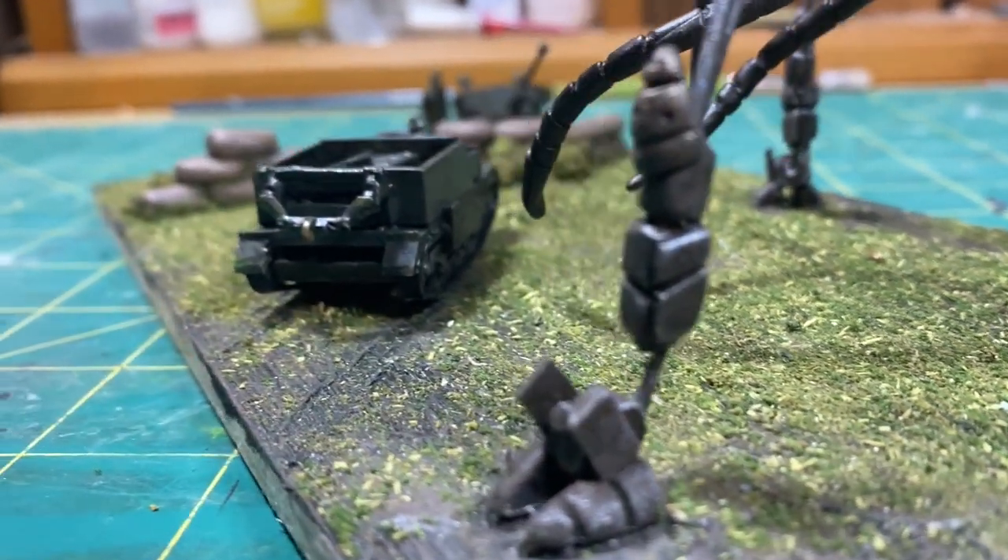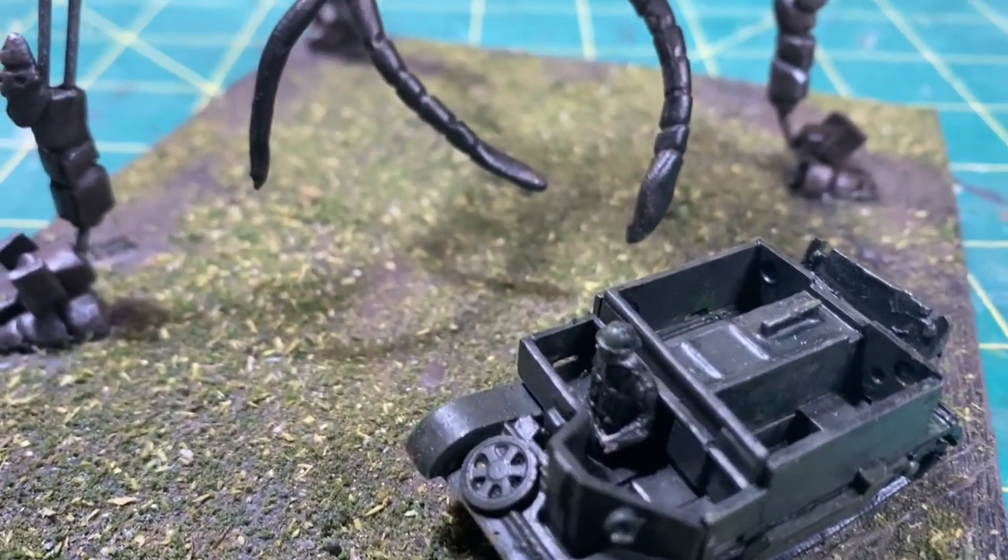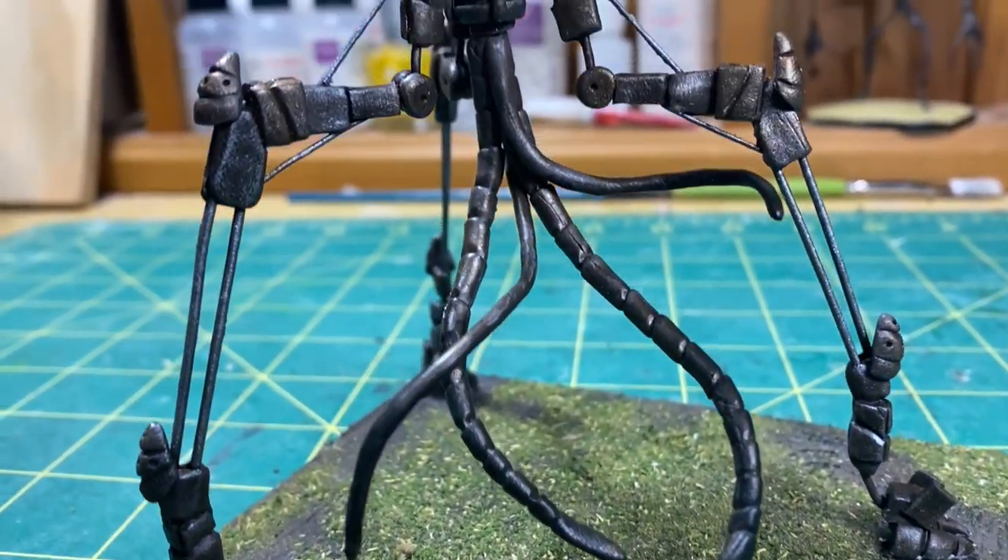What is up everyone, welcome back to my channel. I'm NZ Clay Artist and in today's video I'm going to make a tripod from The Great Martian War.